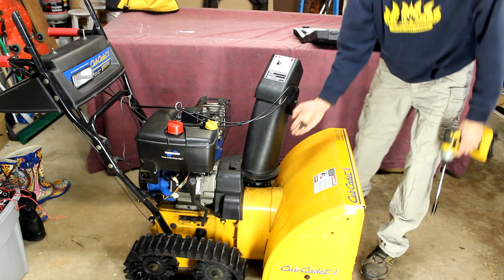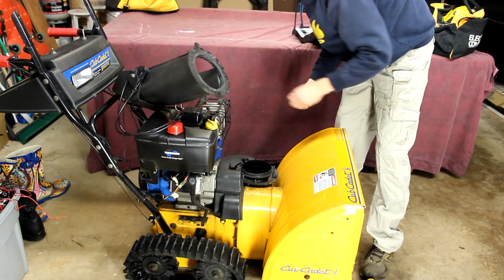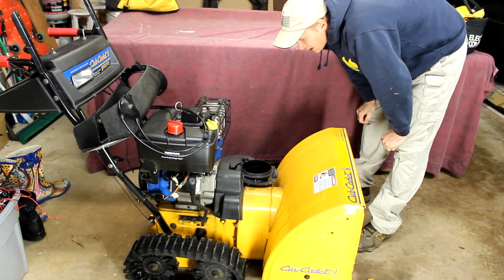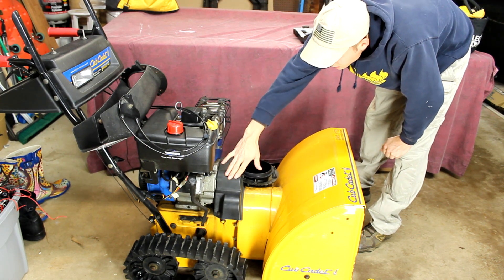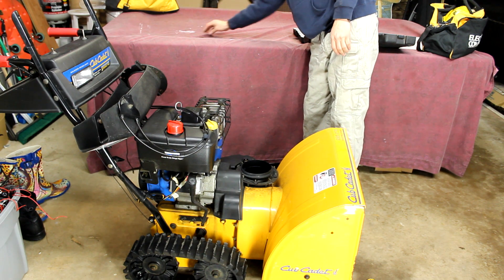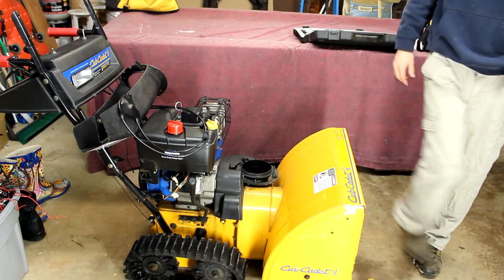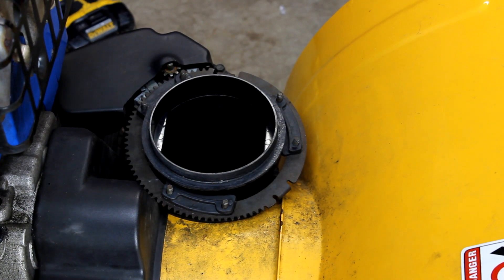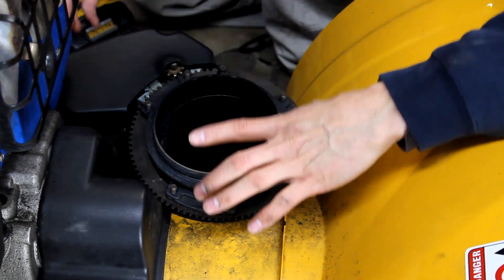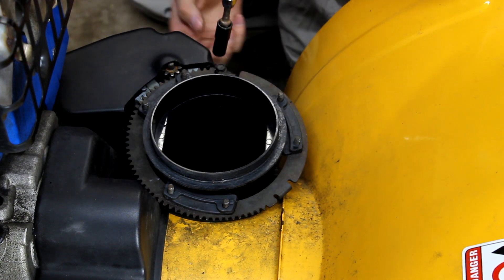Once you have those six removed, just pop this off and put it to the side for now. I like to store things in the way that I took them off, so I usually start on the left side and lay everything off to the right as I do it. Now we have to take this metal ring off. I remove this shroud here — it's two bolts.